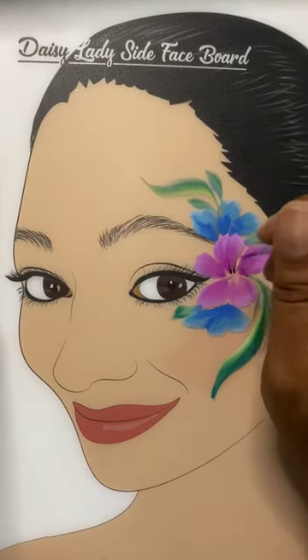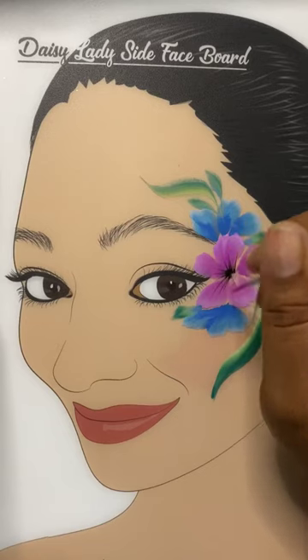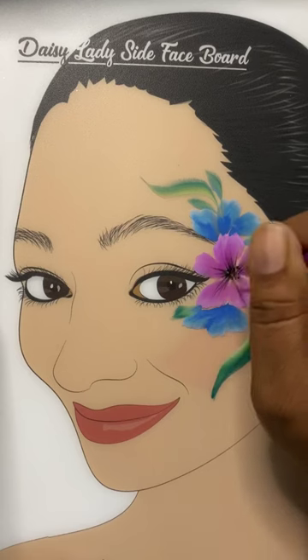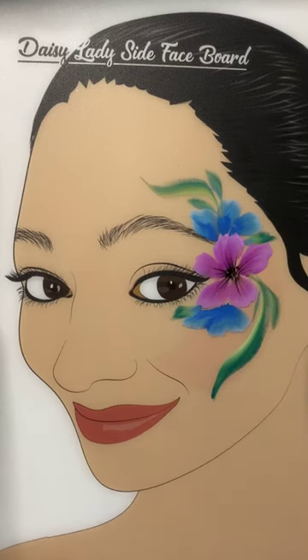Using a number one script liner brush and Wolf Black, we're going to use a flicking motion to create some depth into the center of this flower. This really helps give the appearance that the flower is sunken in.